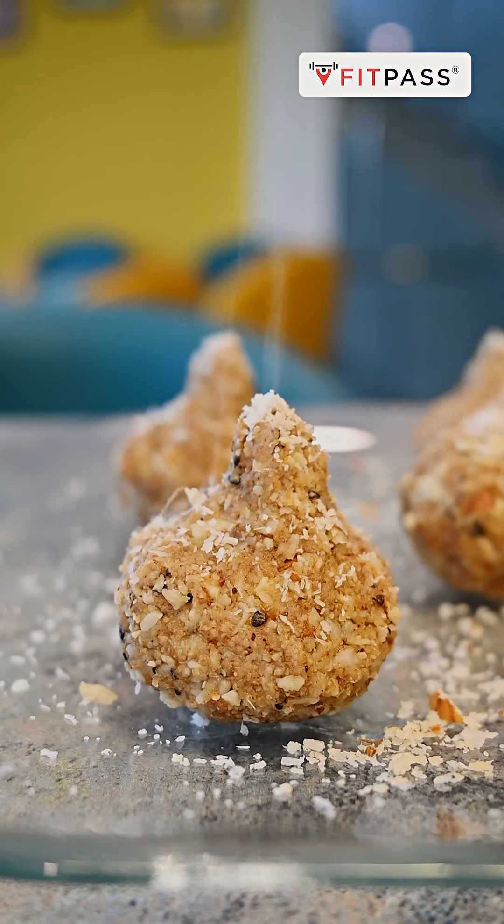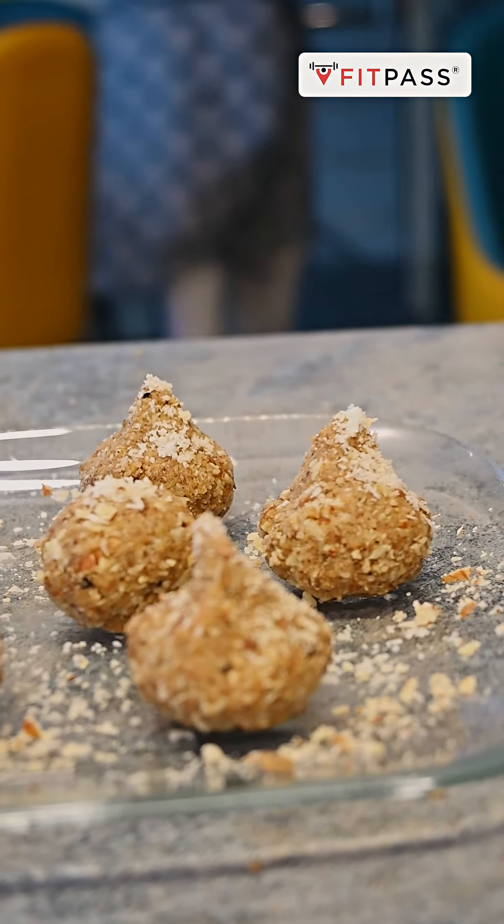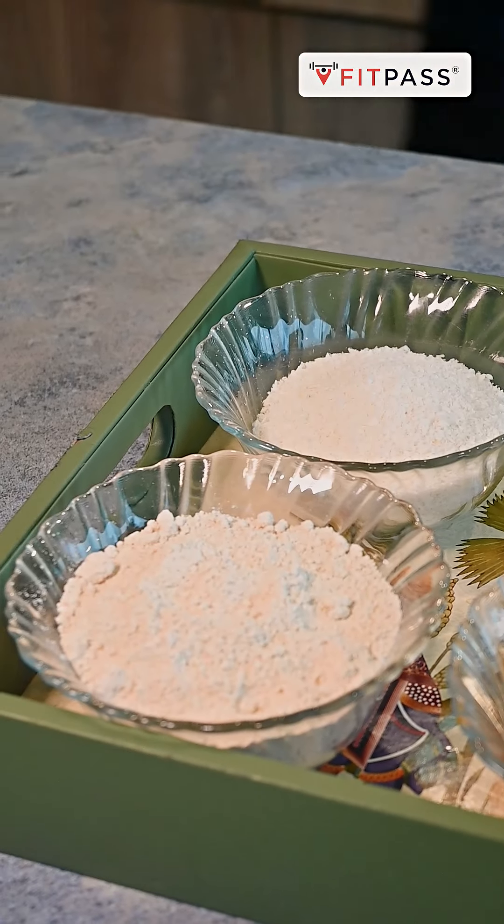Hi everyone, I am Anam, Nutritionist at Fitpass. So as we all know, as Ganesh Chaturthi hai, so aaj hum banayenge healthy and tasty modak.